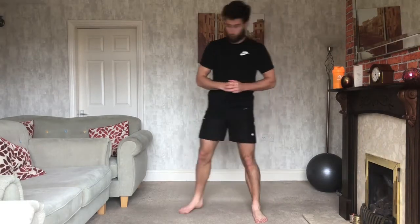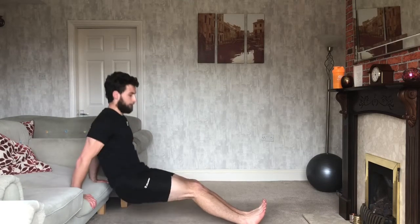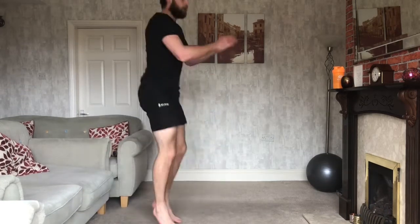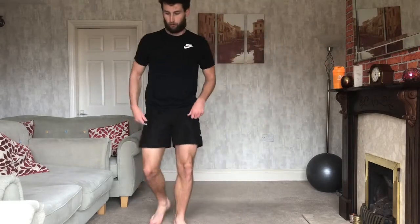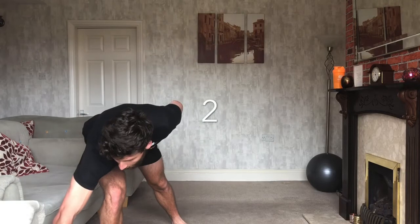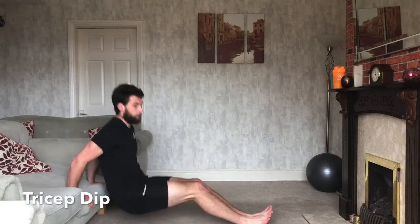First exercise is tricep dips. We're going to be up against the sofa, feet out in front of us, dipping down working the tricep. 40 seconds — make sure you've got some water and you're warmed up and ready to go. Let's do it — three, two, one, off we go.